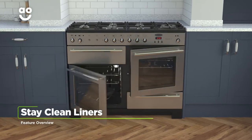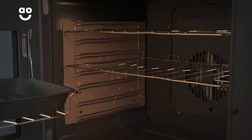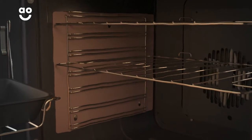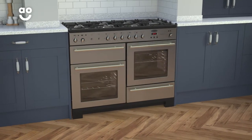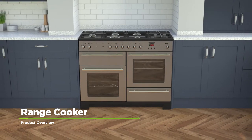Thanks to fantastic Stay Clean liners, the ovens get cleaned while they're switched on. Working best at high temperatures, these liners absorb and dissolve food splatters to help your oven stay grease-free, so you can save money on expensive oven cleaners and spend less time doing chores.